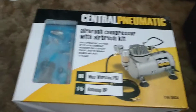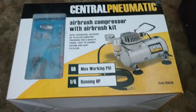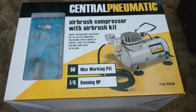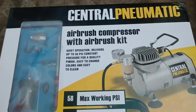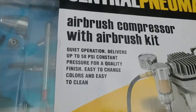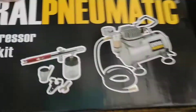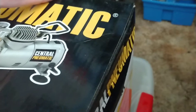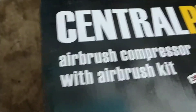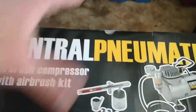Hey guys, how you doing today? I want to do a quick unboxing — I've actually had this for a while and need to start using it. I went over to Harbor Freight and got the airbrush compressor kit because I want to start airbrushing bodies and different stuff. The box had a little bit of damage, but actually all of them did — there were like three or four. This one came out of the back room and had less damage.